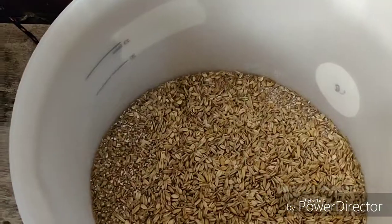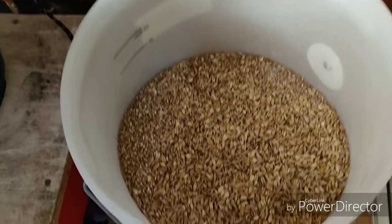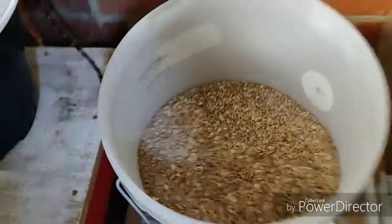That's it — finished re-circing. We're now at strike temp, which is 74.6 — about 75 degrees. So I'm going to mash in. Right, that's me mashed in. Let's check the temp.